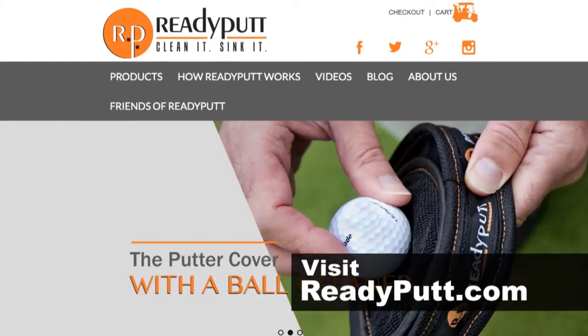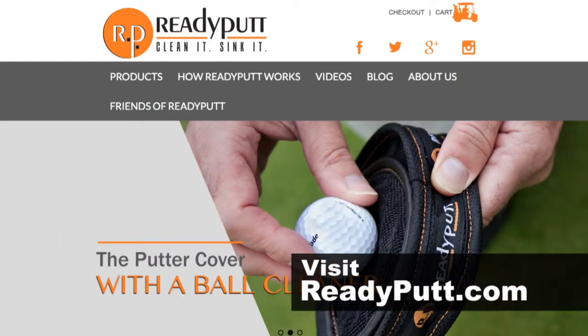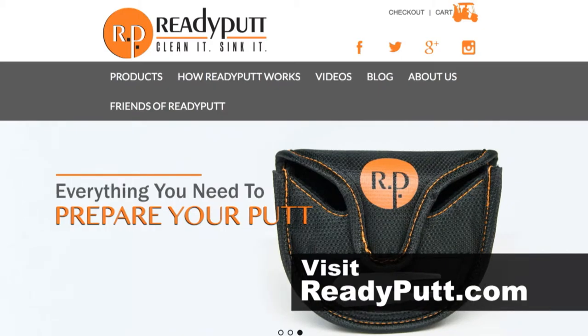If you're interested in getting a Ready Putt, head over to ReadyPutt.com. And for custom orders, you can email us at info@ReadyPutt.com.